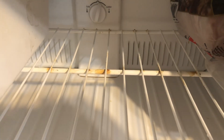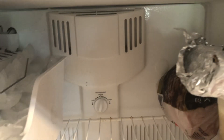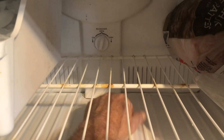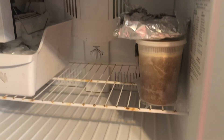It catches any water that's created when the machine goes into defrost, which it should every so often. It should trap that water and then lead it underneath to the pan where it should evaporate.